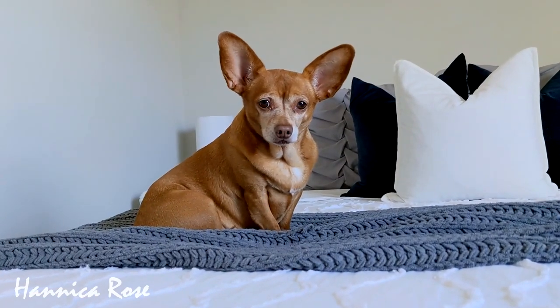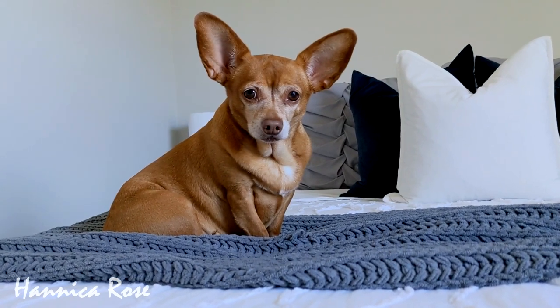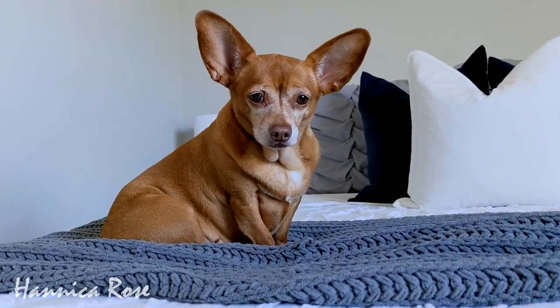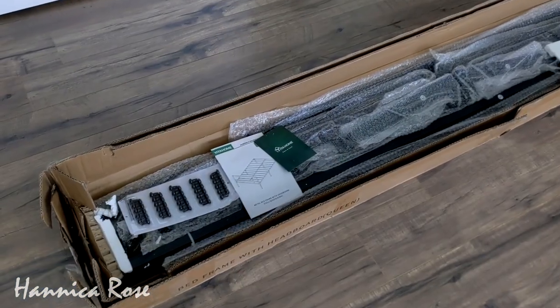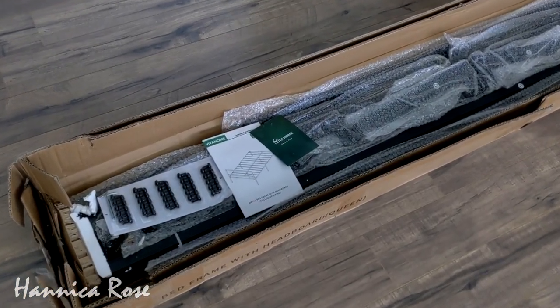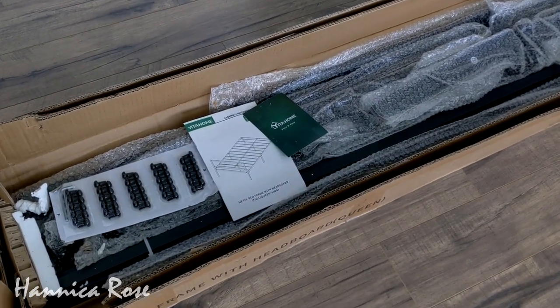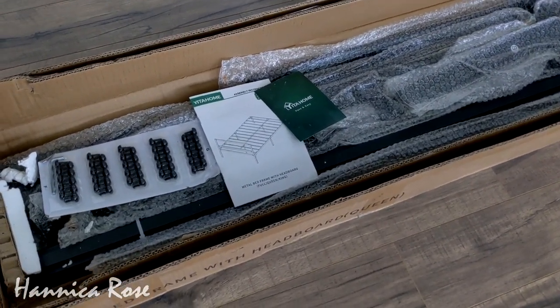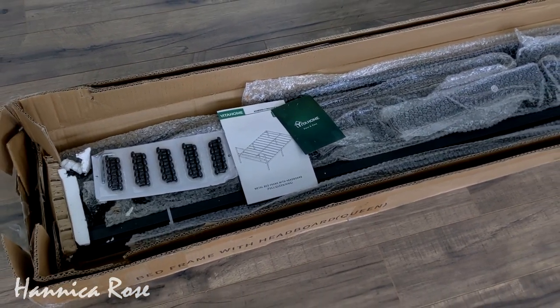Hello everyone, it's Jessica and welcome back to my channel. In case you are new here, this is my little dog Peanut. Today we thought we would share with you something new that we got for our guest bedroom. It's a queen size platform bed frame from a company called Yita Home, and they are on Amazon. I will link all of their information down in the description box in case you are interested.